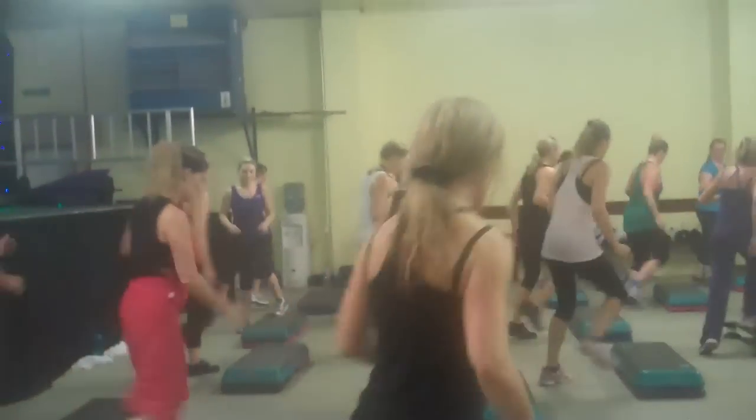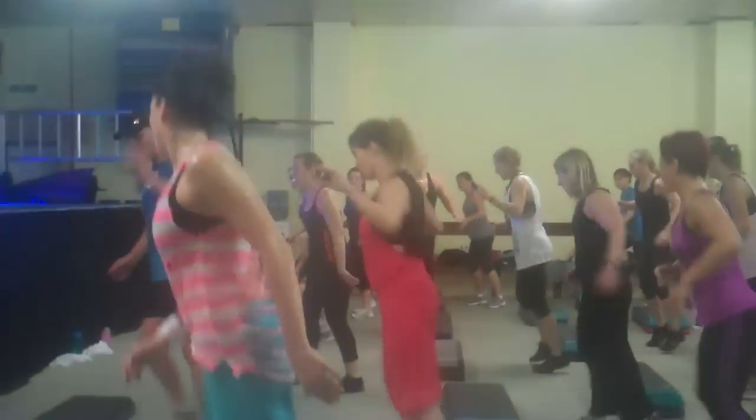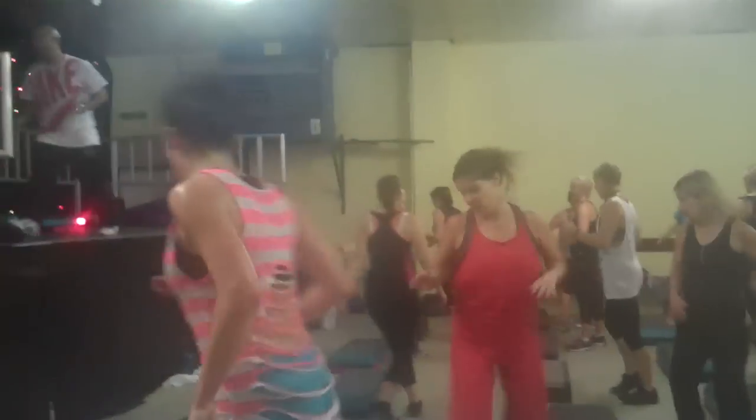Kick, kick. Nice. Then again and again. Now on the floor. They give you that step and jab. Turn it down now. Step and jab again. Here we go again. Switch up top. Here we go.